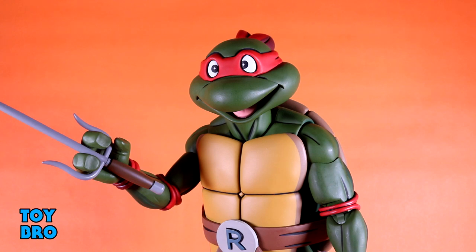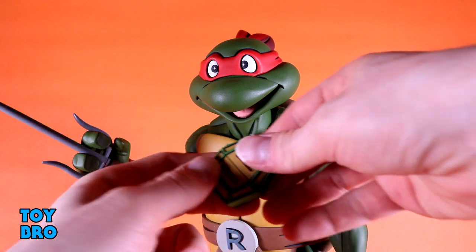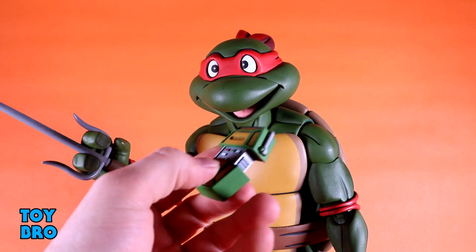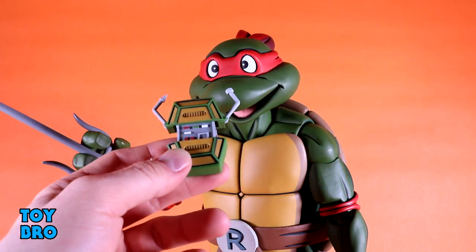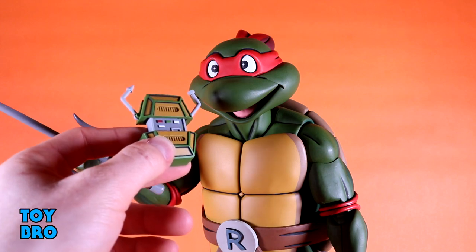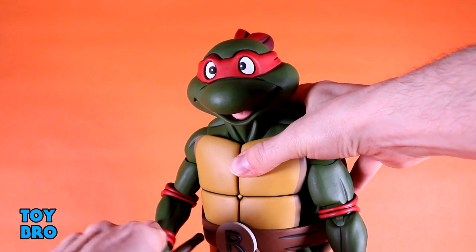This accessory was a bit of a surprise — we get a turtle com. It looks pretty unassuming but the sculpt is really nice, paint is really good, and it opens up, which is awesome. The inside has sculpt with more paint detail, and the antenna actually pops out too. I probably won't display Raph with it since I use it on Donnie generally, but it's a cool thing to have and I love that it actually opens and closes.